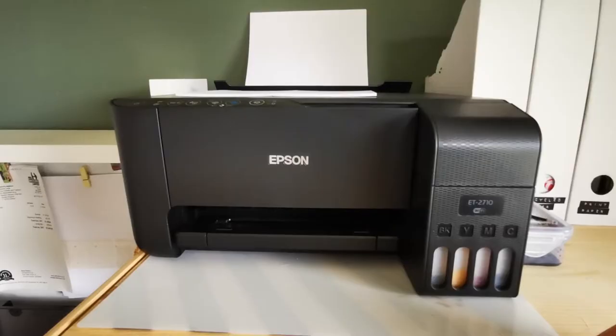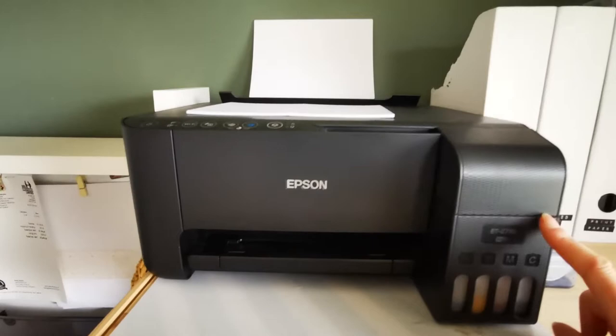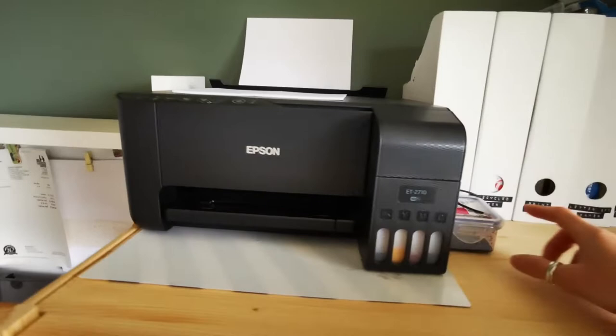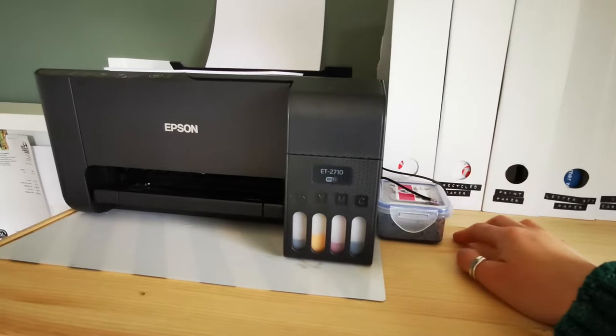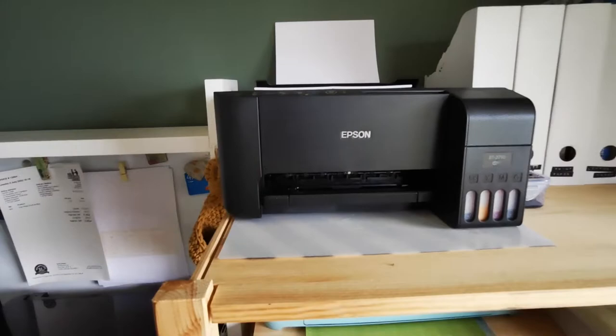This is one of my printers — it's my sublimation printer for my mugs, the ET2710. I'm going to run through a full vlog on how I actually make my mugs and talk about the equipment in more detail, because you'll see there's a random little box of ink. I wouldn't recommend it — it does work as a sublimation brand, but I wouldn't recommend it. So look out for my mug video and I'll explain about that in more detail there.